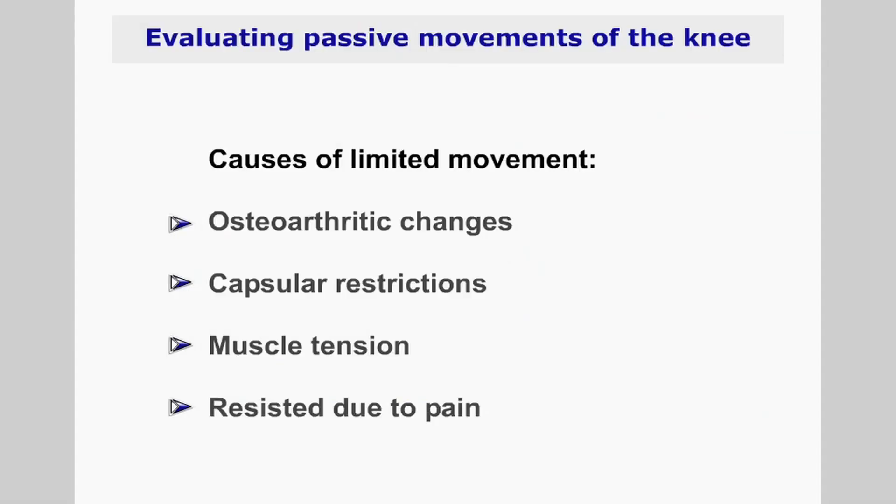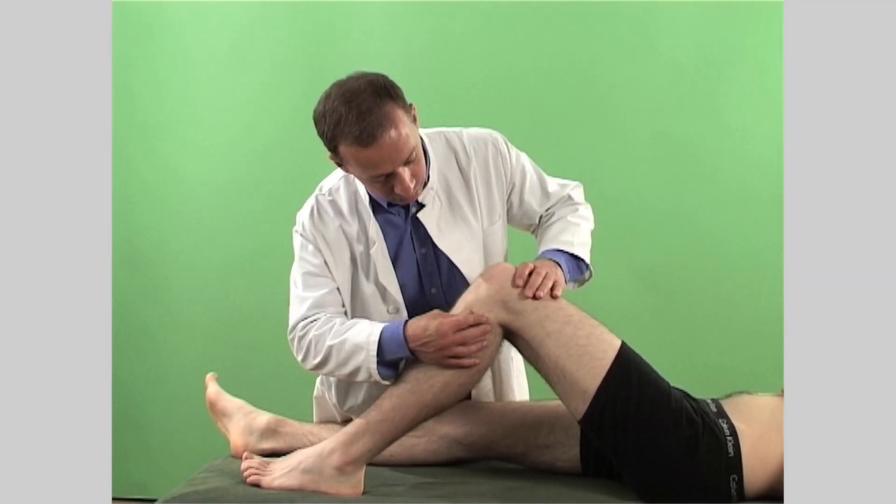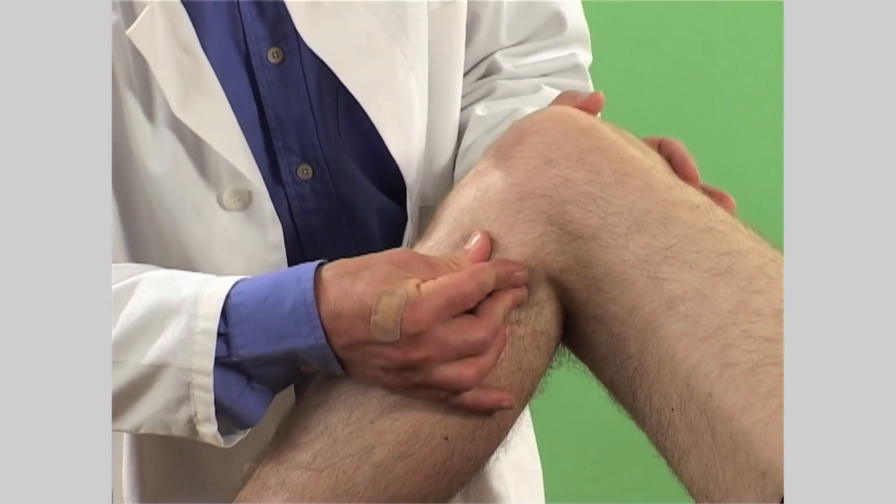Note the range of movement achieved and the presence of pain. If the range of movement is reduced, then ascertain whether this is due to arthritic changes, capsular restrictions, muscle tension or resistance due to pain. The mobility of the superior and inferior tibiofibular joint can be examined by gripping it between your thumb and index finger.